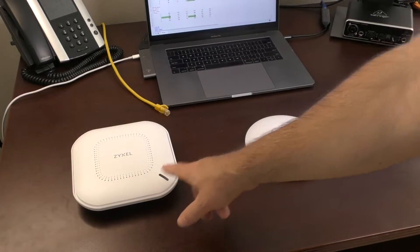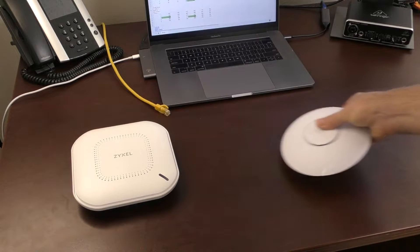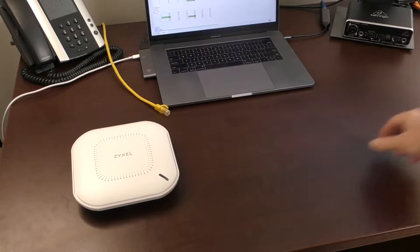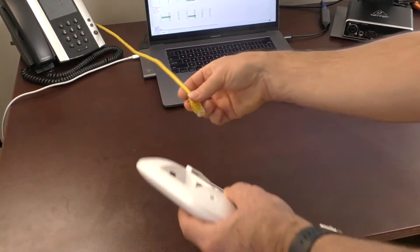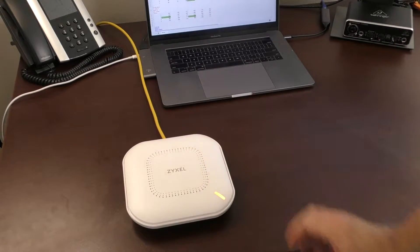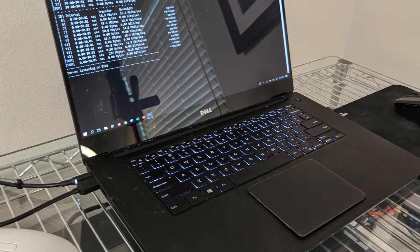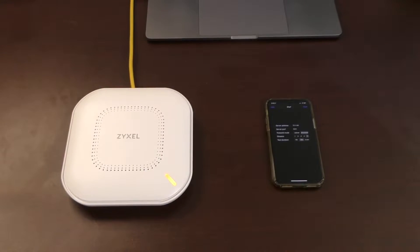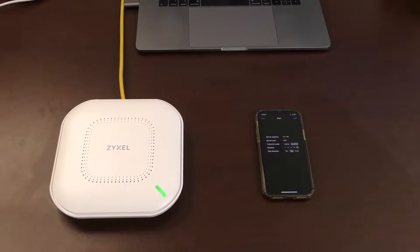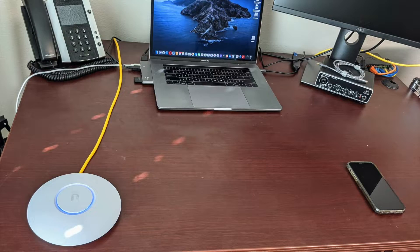We'll start with a simple bench test. The two units are here side by side just for display purposes. For testing, I will only be energizing them one at a time so they don't interfere with each other. The first set of tests will be using iPerf 3, an application that works in a client-server combination. In my lab, I have set up an iPerf 3 server running on a Windows quad-core laptop. The client side is my iPhone 11, which is 802.11ax capable. The MacBook is just there for me to record the results.